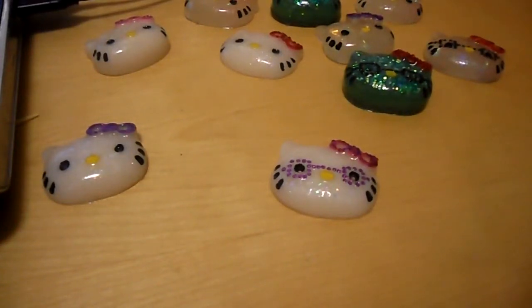Hi everybody, this is Just Simply Crafty Creations and I finally have some stuff for you guys to see that I've been working on over the last few days.